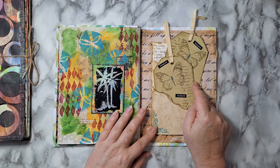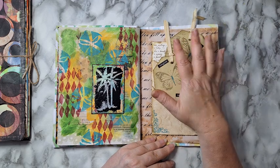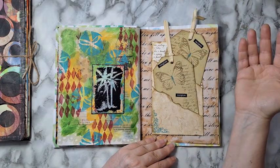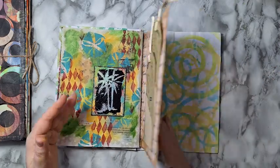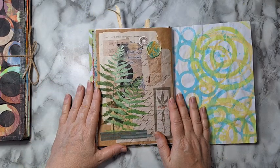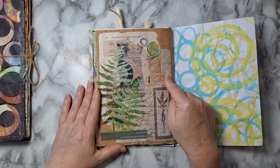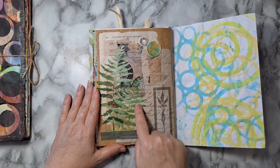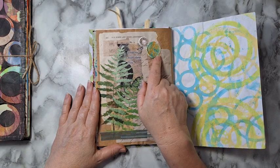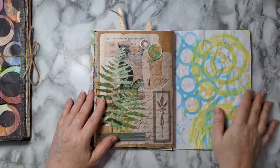I'm trying to incorporate a lot of stuff that I've done a long time ago and incorporate it into all kinds of journals. Here I have all kinds of leftover stuff from other projects, some stickers, and this was stenciled. This is washi tape and I've started playing with wax seals. Basically this is it — that's my first journal, and let's go to the other one.